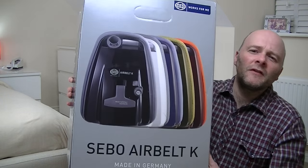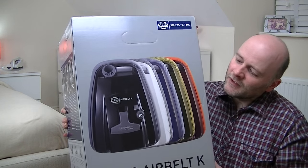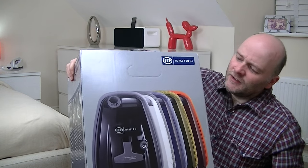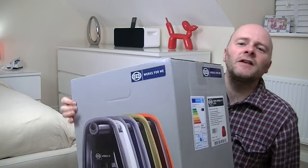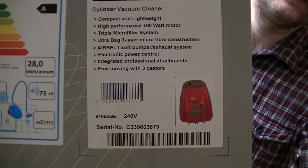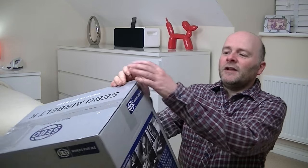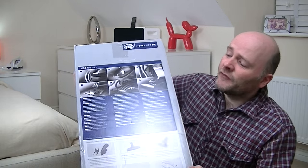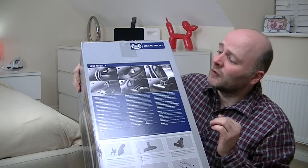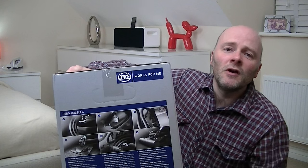It's the SIBO AirBelt K, bottom of the range. It's a lovely box — look at that artwork. I mean, that is good enough to frame; a proper framed print would look absolutely stunning. Here's the energy label, there's the cleaner itself in a red colour. On the other side of the box we've got the same picture, and on this side there are bits telling you the various features of the range. SIBO's strap line at the moment is 'SIBO works for me.'